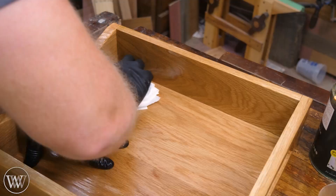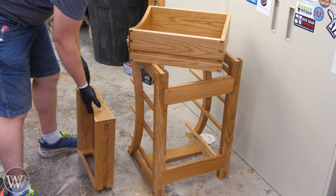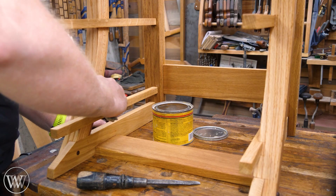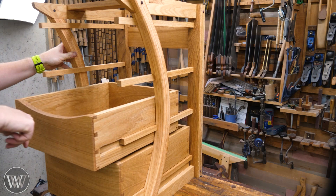Once it's been sitting on there for a while and soaked in, you just wipe off the excess and you're done. Just like that we've got them all finished. Now for the drawer slides I'm going to be adding some paste wax — this is my homemade paste wax that I keep in a Minwax container and keep refilling from years and years. With that paste wax on the drawer slides and a little bit in the grooves, you can see how easily these drawers just ride in and out.